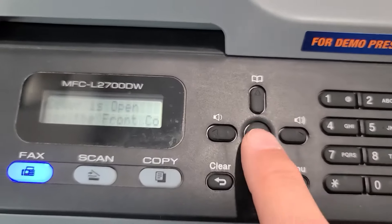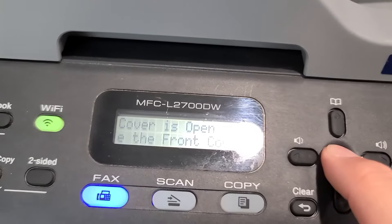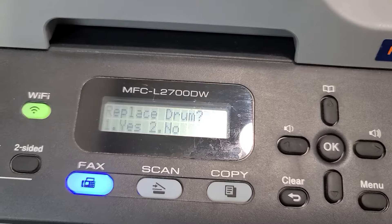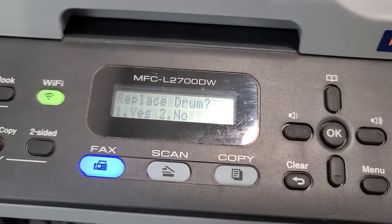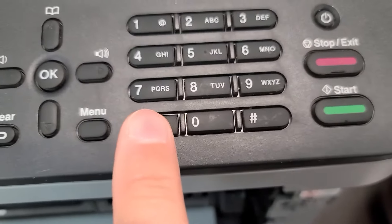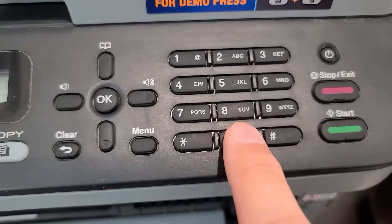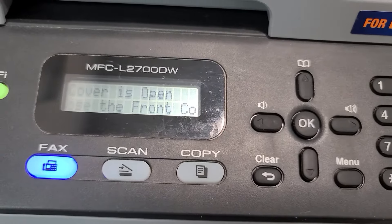What you're going to do now is hold down the OK button right here just for a few seconds. There we go — it says 'replace drum.' Do not follow the prompts on the screen. What you're going to do now is hit the star key and then zero zero.